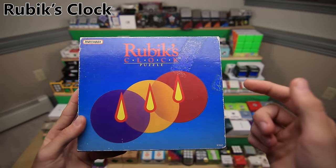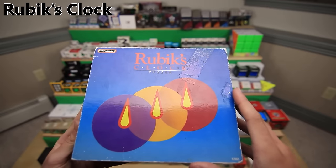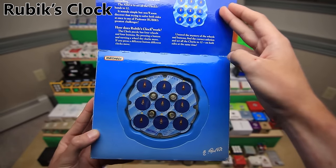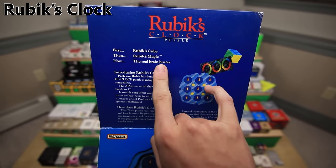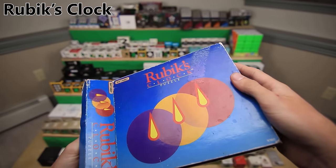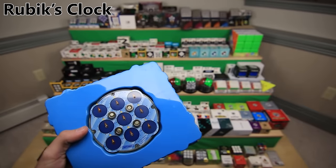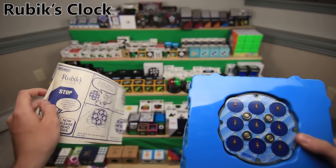Next is the Rubik's Clock. This might actually be the most interesting package in this video because it's probably also the oldest, because this puzzle was only produced a little while after it was invented in 1988. So as you can see here, first the Rubik's Cube, then the Rubik's Magic, now the real brain teaser, the Rubik's Clock. I did get it secondhand off eBay, but it is still a really cool old puzzle. Look at those old instructions - just such old-looking paper.